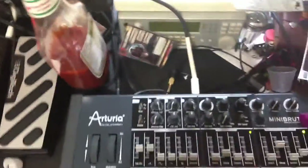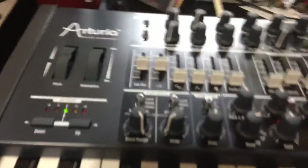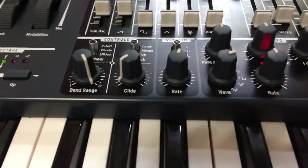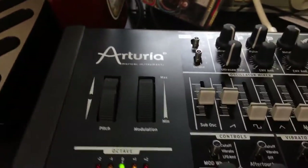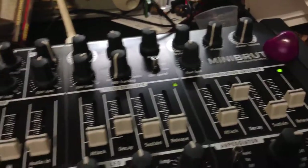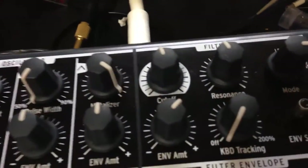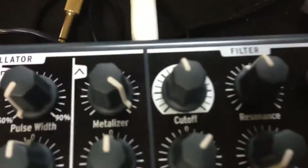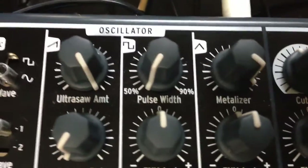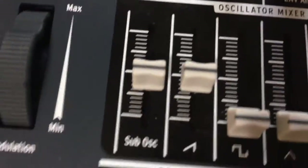And this is the MiniBrute. I've got a little bit of glide, got the vibrato turned up, not using the LFO, got some brute factor. And you can see where the resonance and filter are. I kind of like showing the settings this way because it's easier to tell where I've got everything.